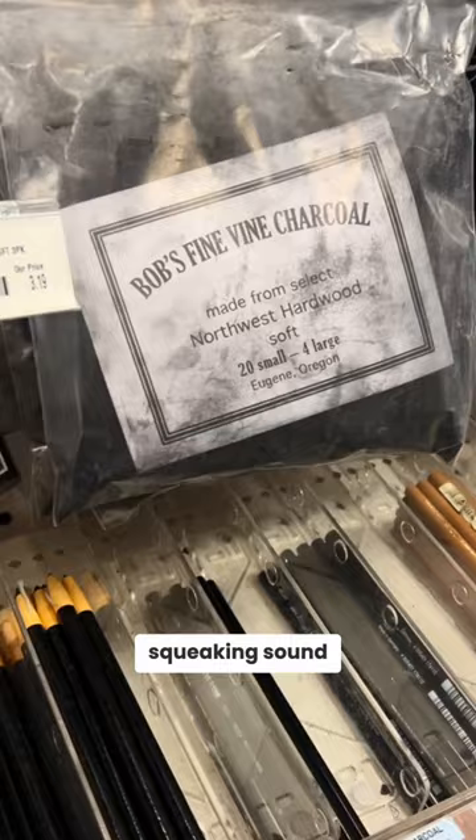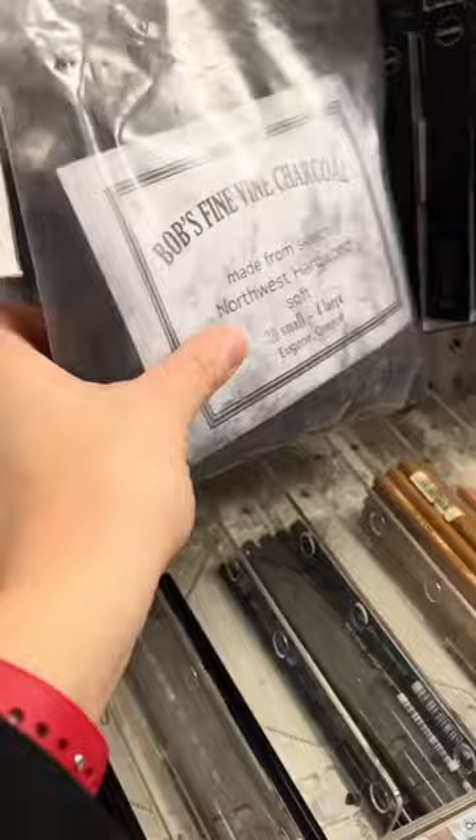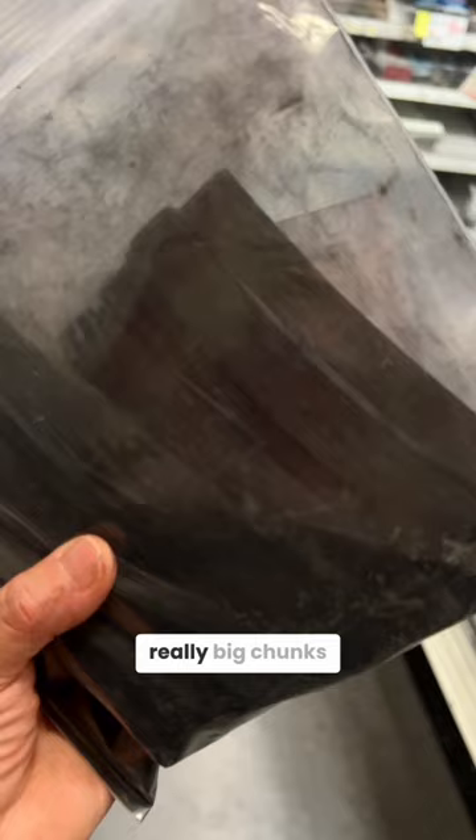Bob's Fine Vine Charcoal — hands down, my absolute favorite vine charcoal. Not only is this just the biggest stash of vine charcoal, they have these really big chunks that are amazing when you need to fill in a large area of tone.